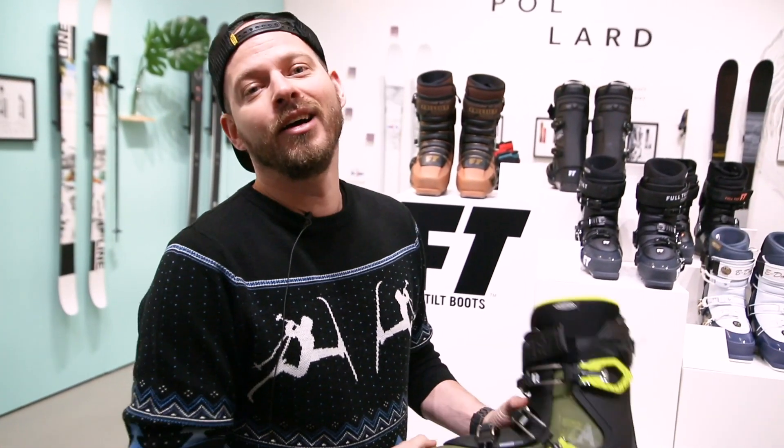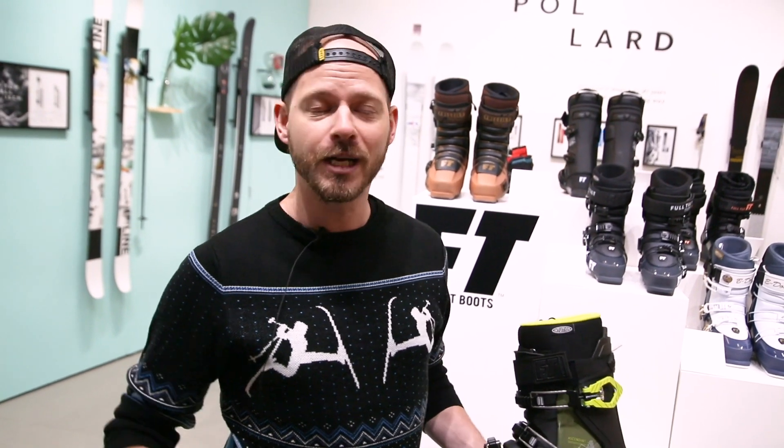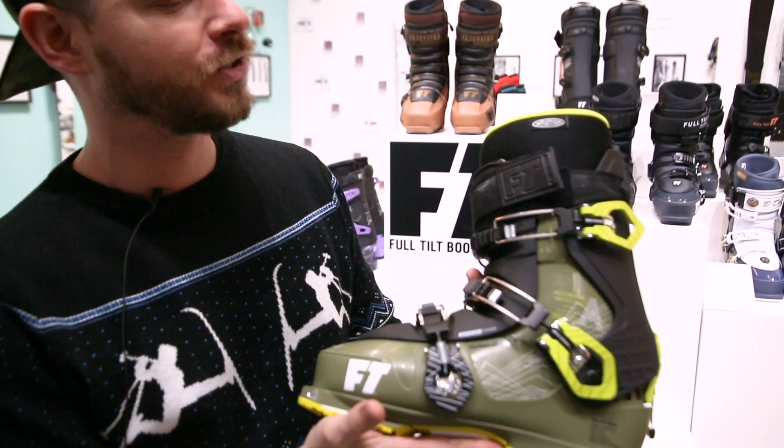I look completely haggard — trade show look right here. What's up, Freeze Pro Shop? I'm Josh Malchak, I'm the brand director of Full Tilt Boots based in Seattle, Washington. And here in my hand, fresh out of Italy, is the Full Tilt Ascendant.